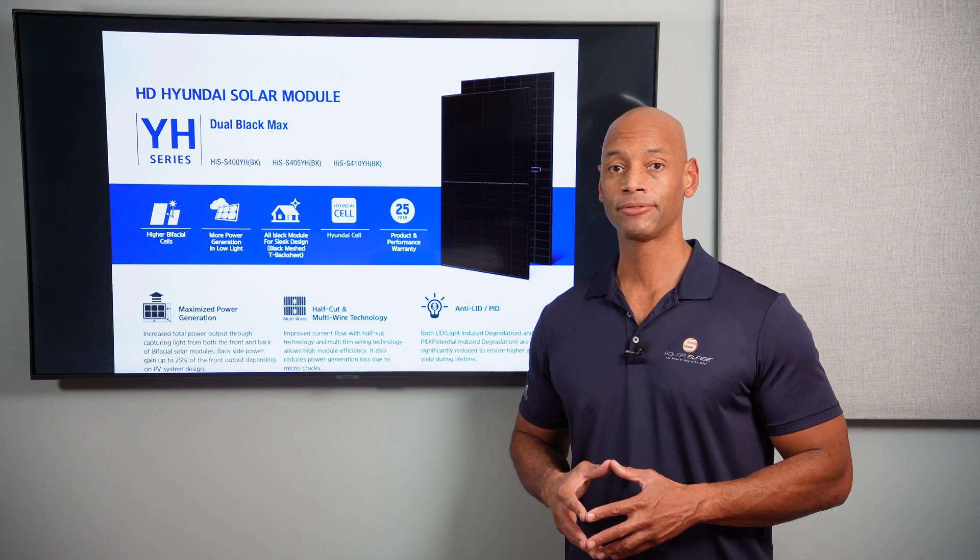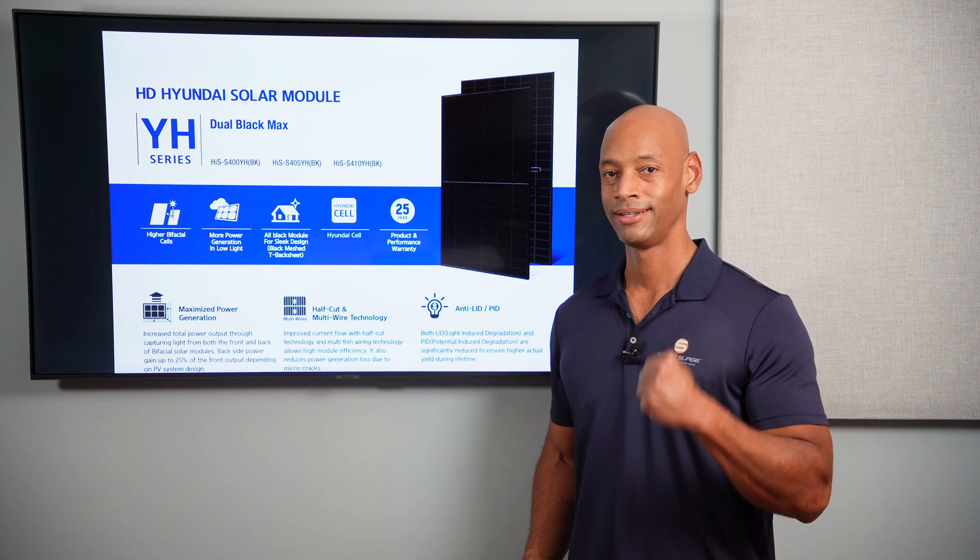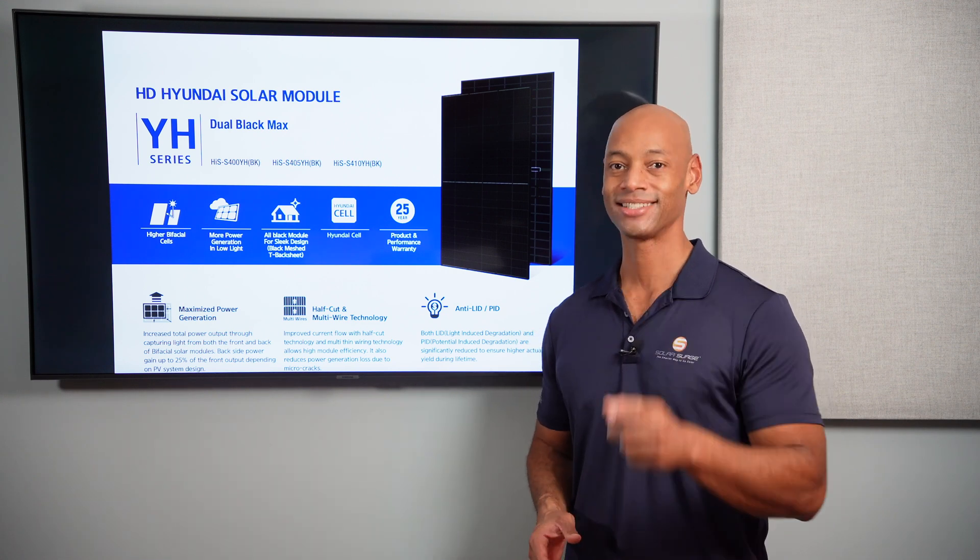Well folks, that pretty much does it for today's video. I'm Joe Ordia, encouraging you to get prepared and be empowered. Thanks for watching, and I'll see you again soon.